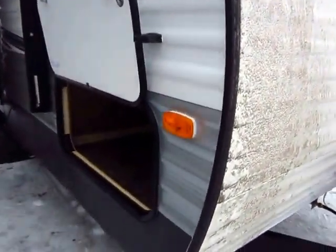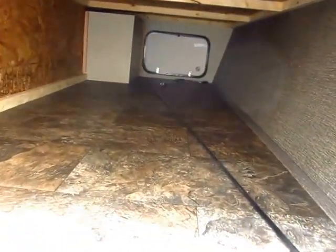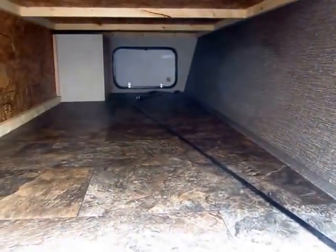This is the exact same shell — it's actually the Summerland by Springdale. It's the exact same shell, just kind of stripped down. Think of this like the LS instead of the LT: no power windows, doors, or locks. Just the stuff you need — a good, reliable core to get you there.